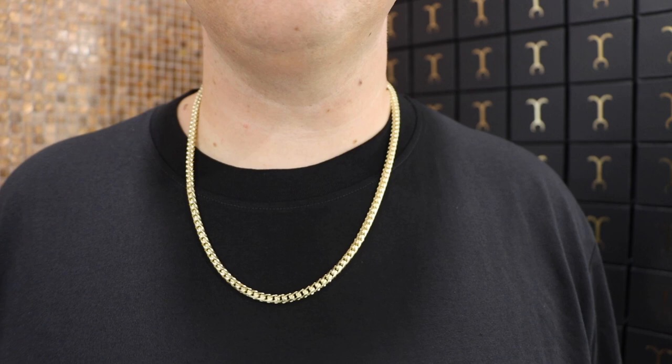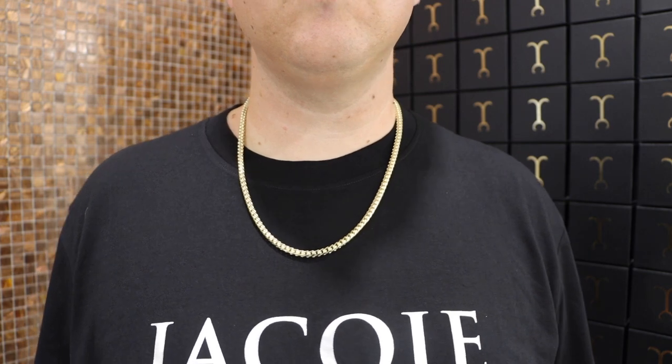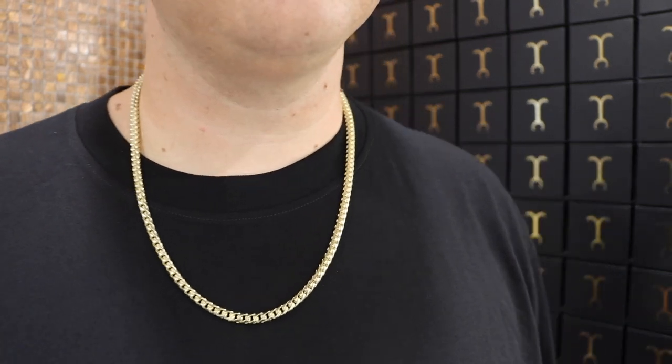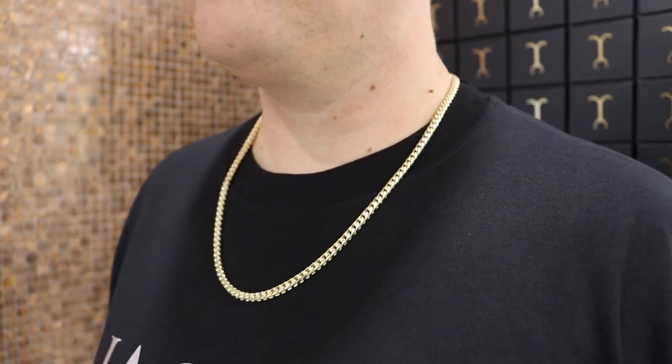I wouldn't discourage anyone from buying a diamond cut chain, but if smoothness and not catching on clothing are your must-haves, then try the plain. Both are super beautiful chains and give you that classic franco look. Next, the five millimeter 24 inch diamond cut franco — this was one of my grail chains. I got it in 22 karat because that's just how you've got to do it.